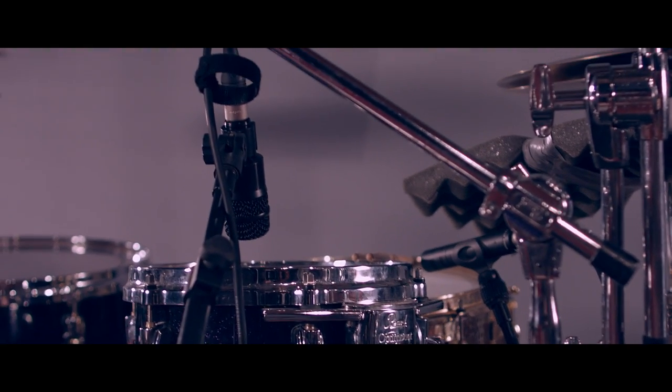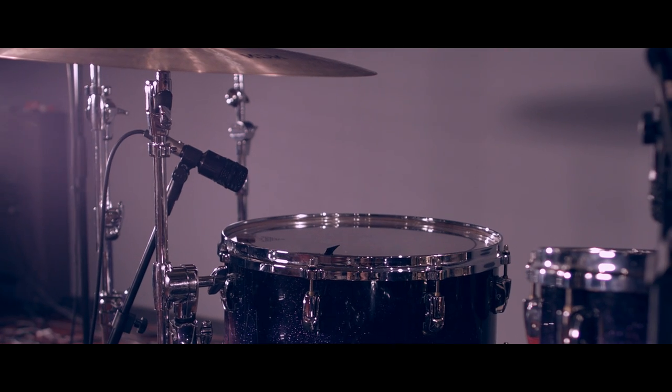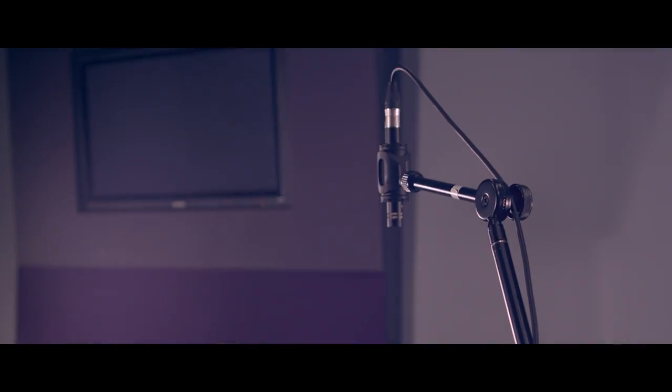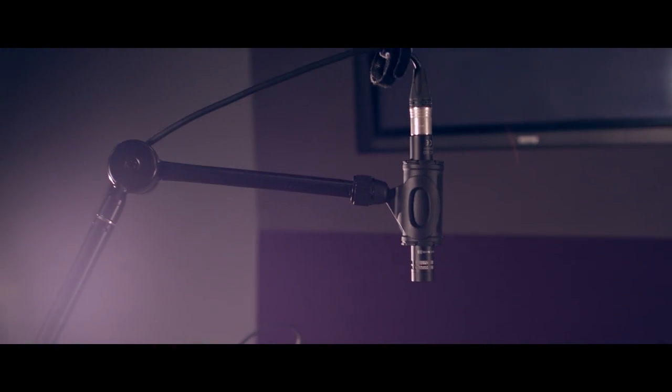On the snare drum we have a Beyer M201 and underneath an Audix i5. Audix D2s on the toms — usually I'll go D2 or MD421s because they sound really nice. I've marked up the overheads with Beyer MC930s and KM184 Neumanns on the china and the hat.